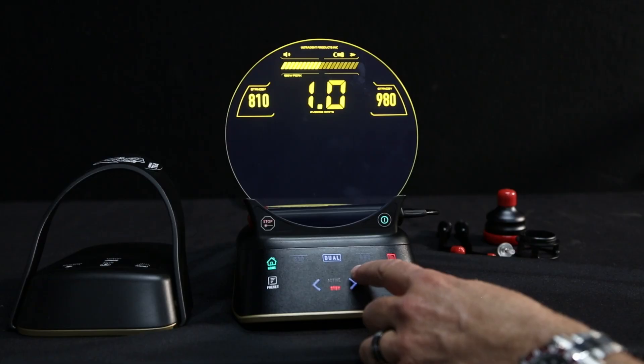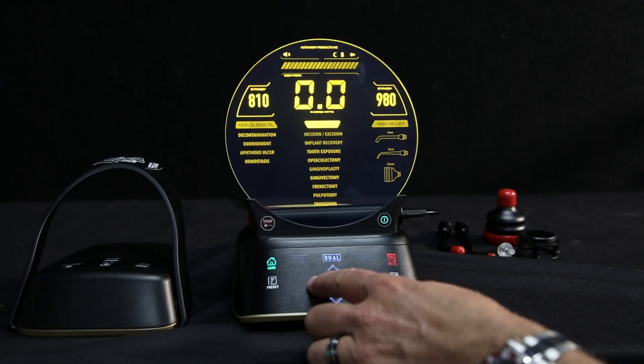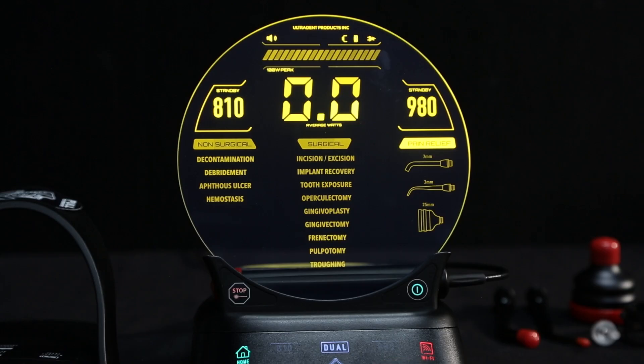The Gemini Evo comes with presets organized into three intuitive categories: non-surgical, surgical, and pain relief or PBM. All power settings can be customized on the Gemini Evo laser unit or via the dashboard. The pain relief or PBM presets correspond to the included 3 mm, 7 mm, or 25 mm adapter tip.